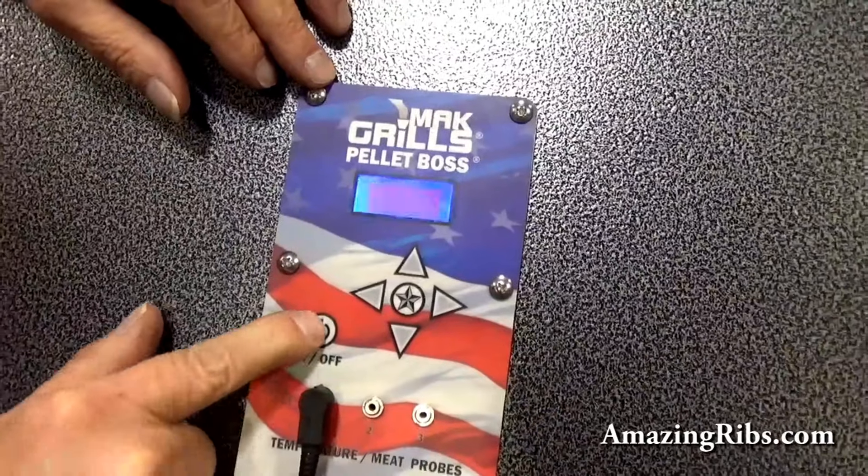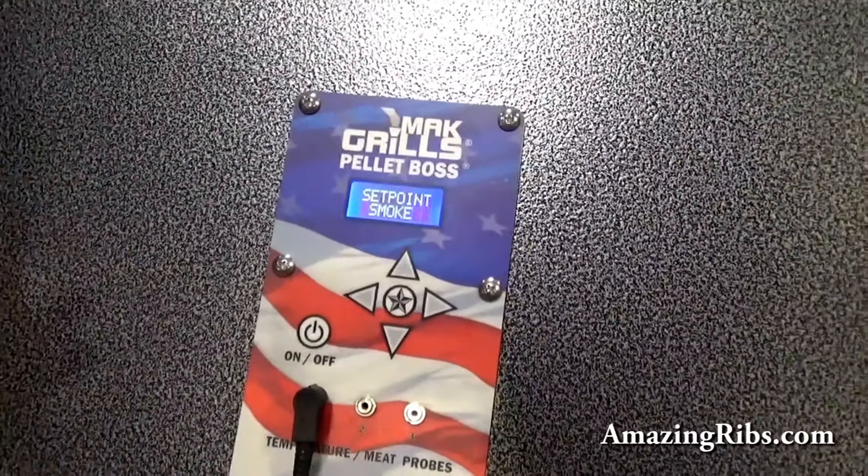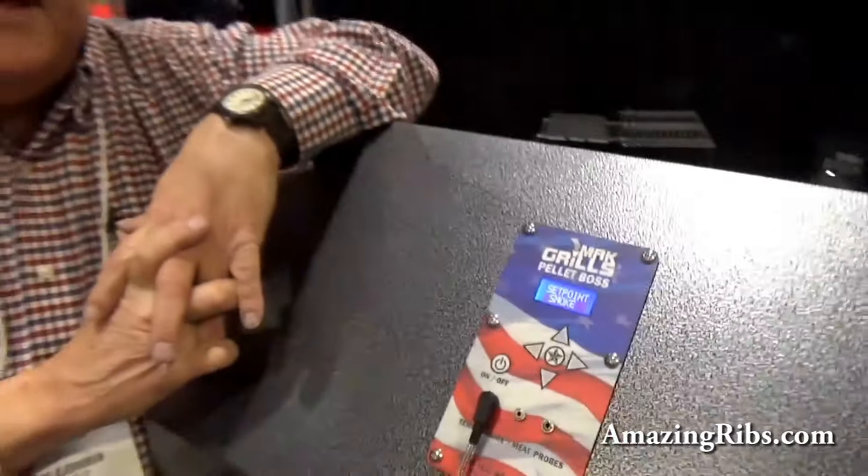That's sweet. Again, I'll repeat the fact that Mac is American-made. We only use American-made materials and products in our grills. And once you buy Mac, you won't go back. All right. Thank you, Mr. Barbecue. Thanks, Max, and AmazingRibs.com.